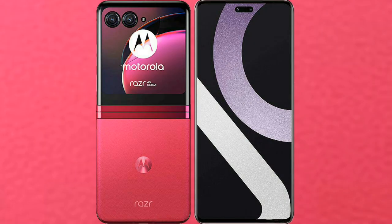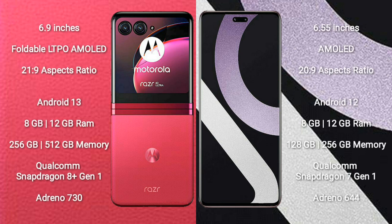I will compare the new Motorola RAZR 40 Ultra with Xiaomi CV2. Motorola RAZR 40 Ultra comes with a 6.9 inches foldable LTPO AMOLED display and aspect ratio 21:9. Xiaomi CV2 comes with a 6.55 inches AMOLED display and aspect ratio 22:9.